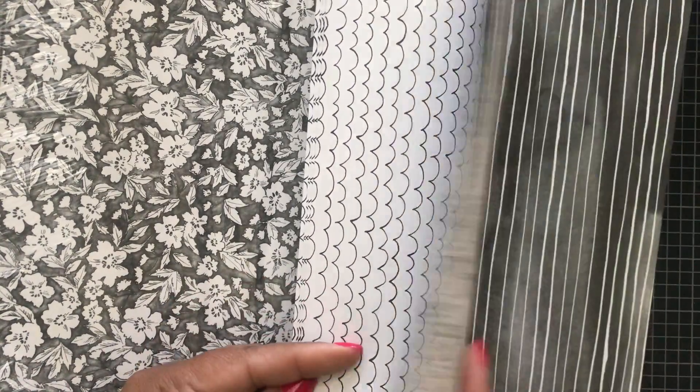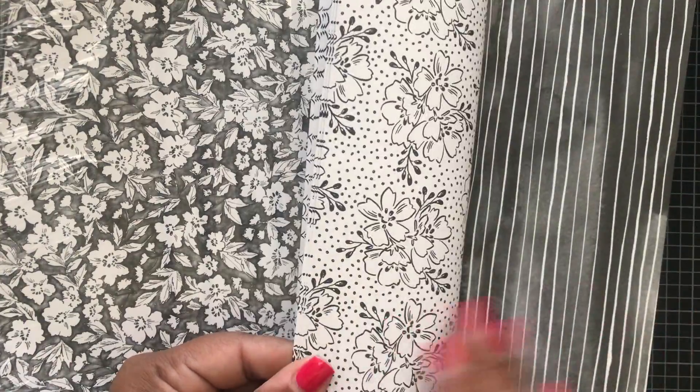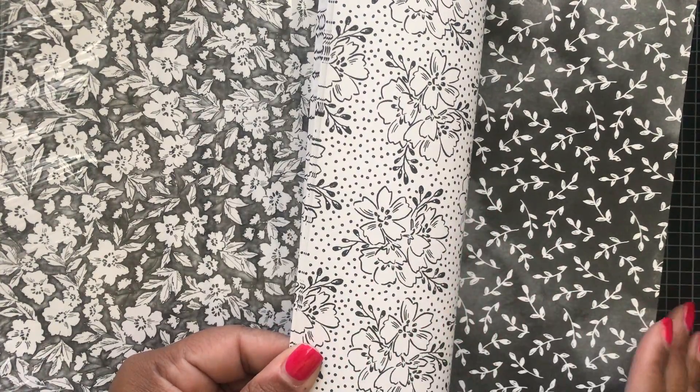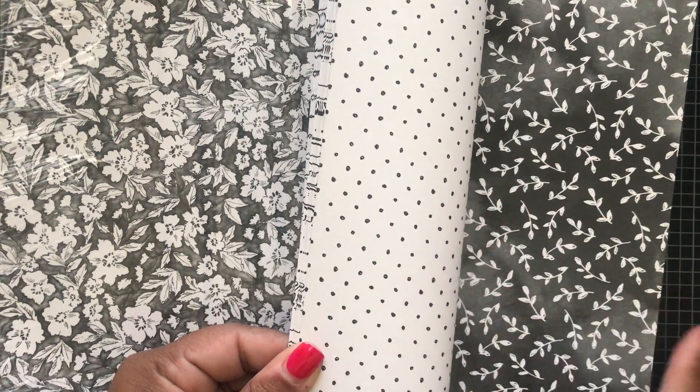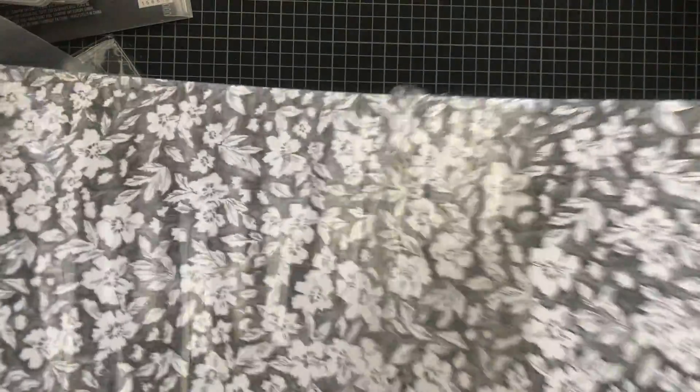This last one is called Beautifully Penned designer series paper. Here's the front and the back — you get four of each. I think this paper is in the Celebration catalog, so with a $50 order you can get this paper for free! Alright guys, that is it — that was a lot!